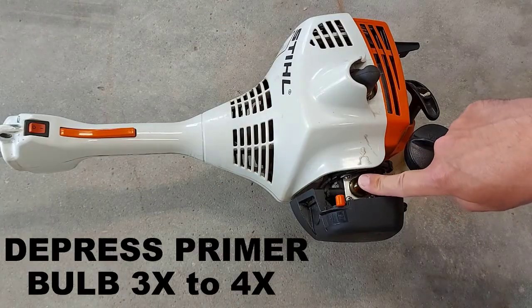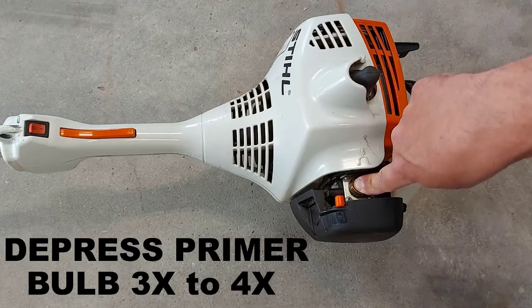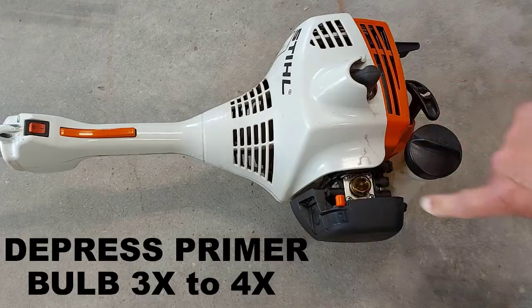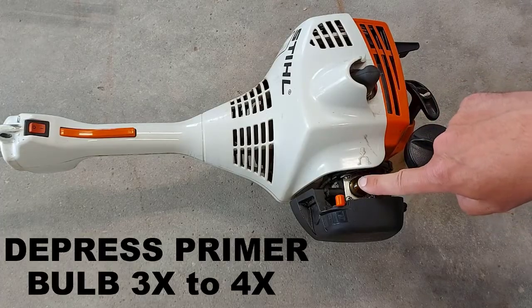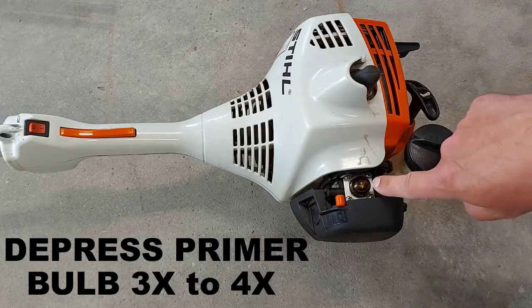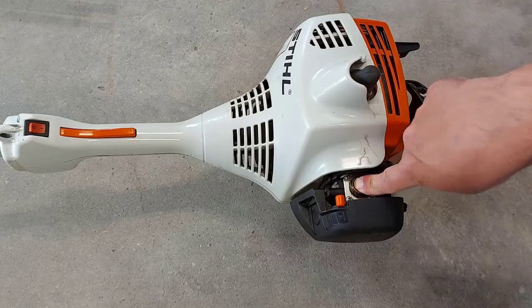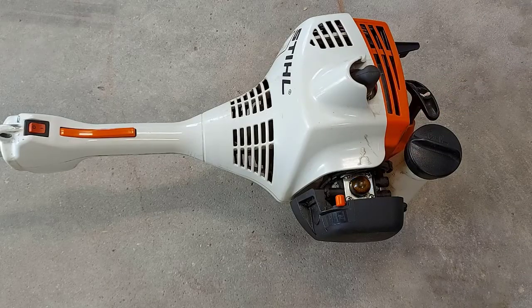Now we're going to depress the fuel pump bulb or the primer bulb at least three to four times. What I like to do is press it slow like that and let it retract on its own. Don't rush this part. As you can see, there is fuel in the bulb and that's good. So there's three times — that should be good enough.